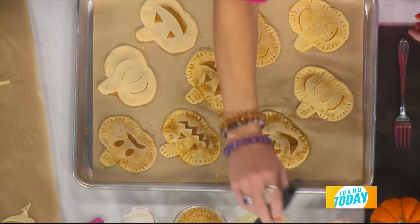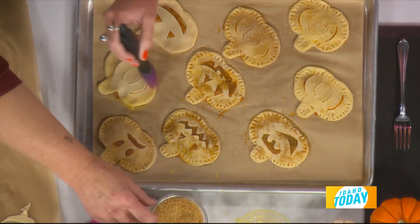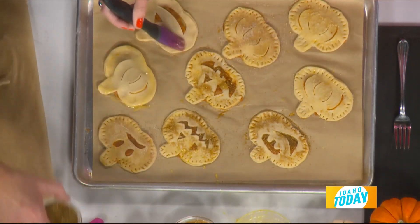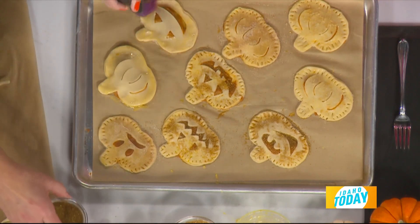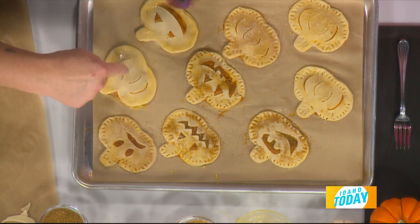Brush the tops with a little egg wash. Then you have a few choices for topping: coarse sugar, sanding sugar, cinnamon sugar, or even some with little gold flecks — that's kind of fun too. You can decorate them however you'd like.